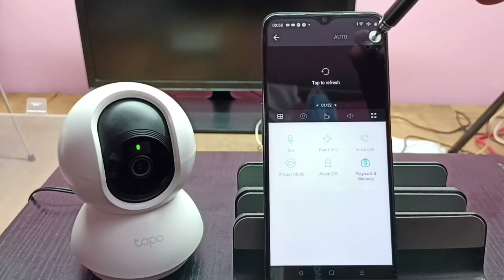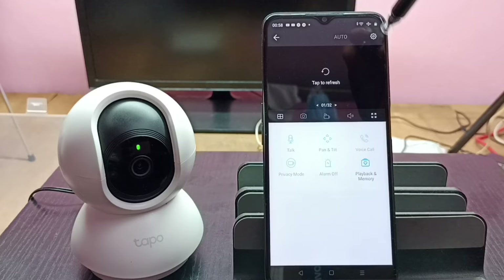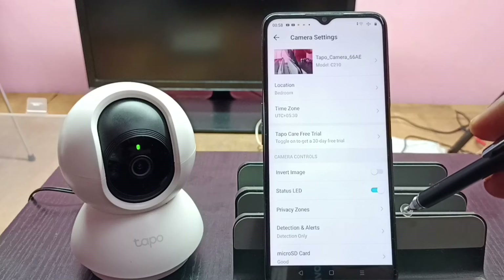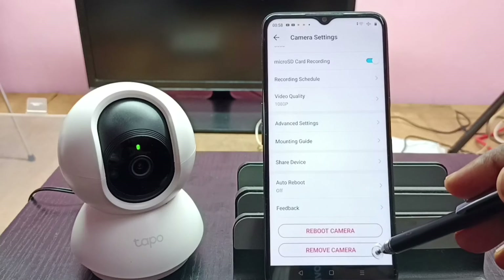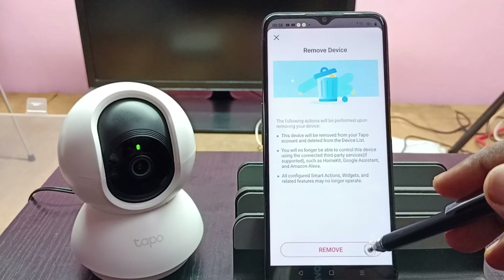Then tap on the settings icon on the top right corner. Go down and here we can see 'Remove Camera.' Tap on 'Remove Camera,' then tap on 'Remove.'